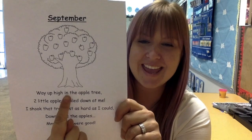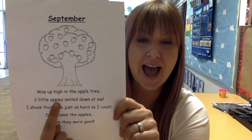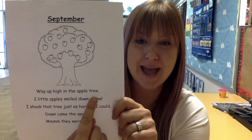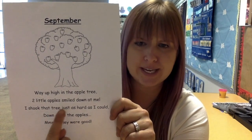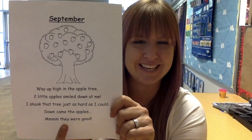Way up high in the apple tree. Two little apples smiled down at me. I shook that tree just as hard as I could. Down came the apples — mmm, they were good.